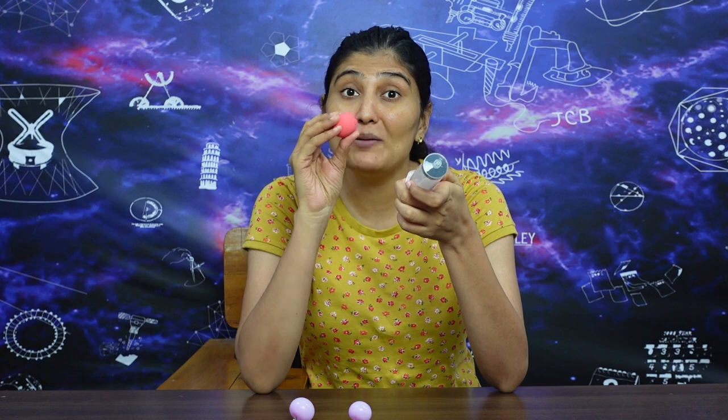Hi, I am Sarita and today we are going to do an activity with this 50 ml syringe and a small hole, which we will put in the syringe and open it without water.